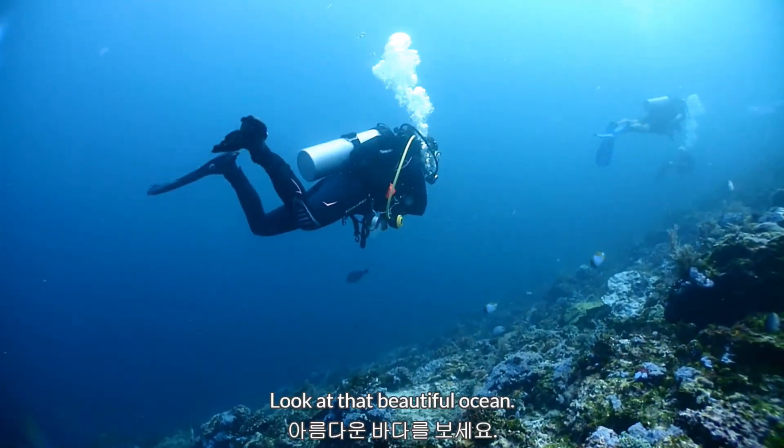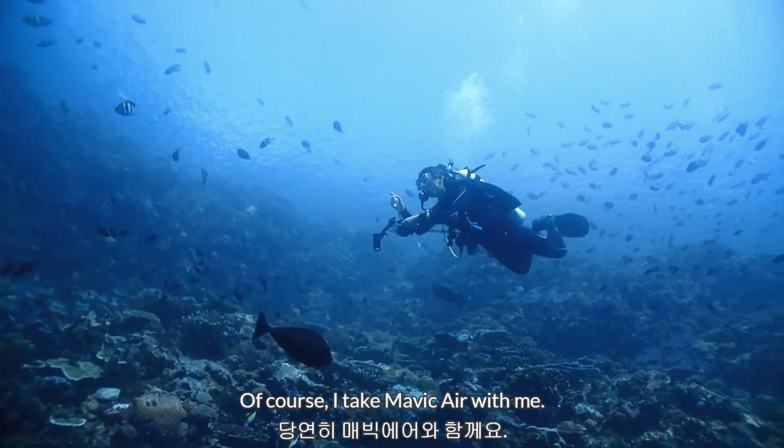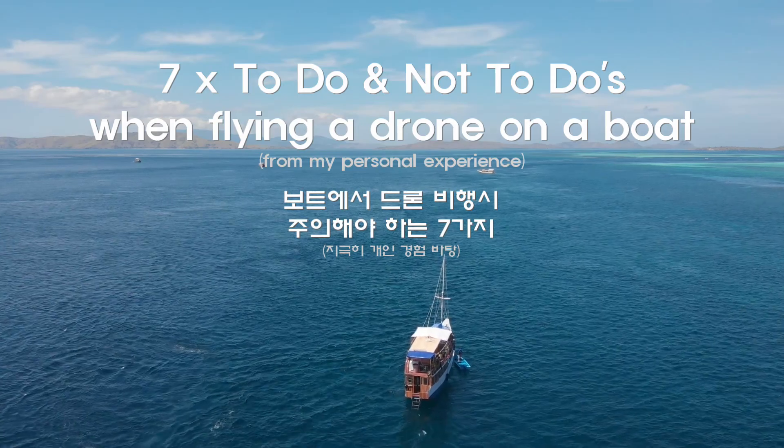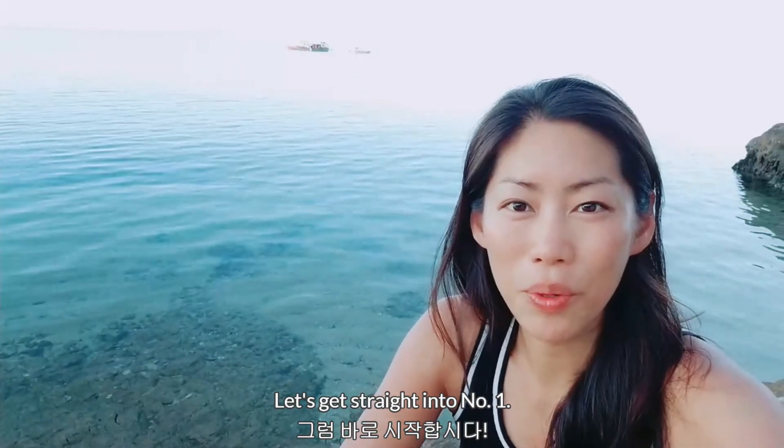Hi, I'm Young. Look at that ocean. I love being on a liveaboard and of course I take my Mavic Air with me. I want to share with you what to do and what not to do when you're flying a drone on a boat. Now let's get straight into point number one.